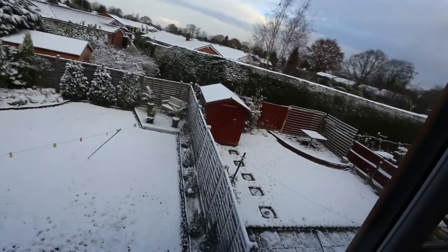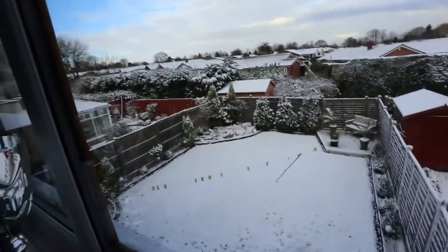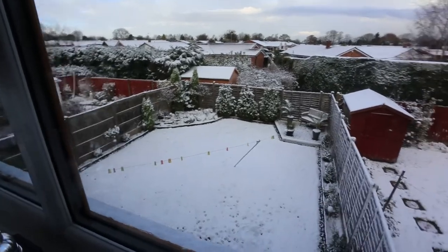Hey guys, welcome to a brand new video — welcome to my Saturday. As you can see, it was snowing all last night and the roads are covered. Before I attempt to go to the office, I need some breakfast — my Weetabix protein breakfast, because a healthy breakfast is a healthy day. Hello Barney, how are you doing today? A good breakfast is a good start to a brand new day.